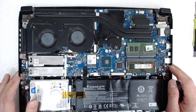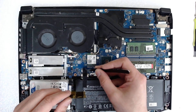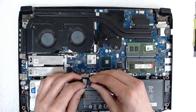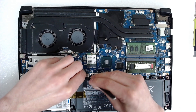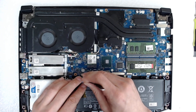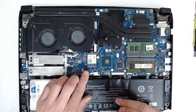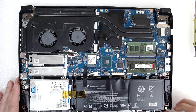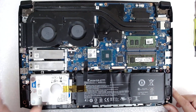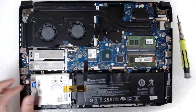Now after everything is plugged back, double check everything. Now we're going to plug back the battery. Always double check the battery, because sometimes I forget to plug it and then I have to disassemble the laptop again just for the battery.